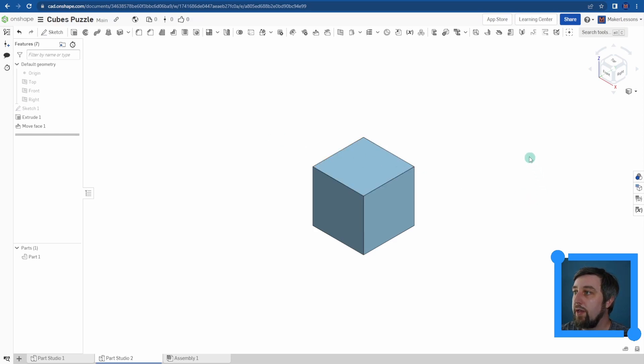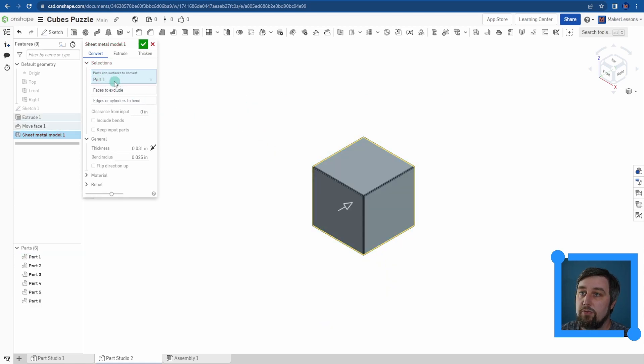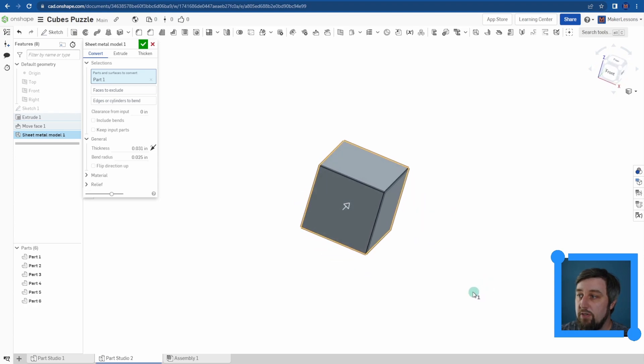Now from here, we can go right into what's called a Sheet Metal Model — that's this button right here. There are three different ways to make a sheet metal model in OnShape: convert, extrude, thicken. We're just going to stick with convert since we're using a solid object here. I'm just going to highlight my square, and it's automatically going to select our part. You'll notice it's made six different parts — each face of our cube is now a different piece of the sheet metal.